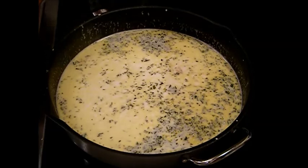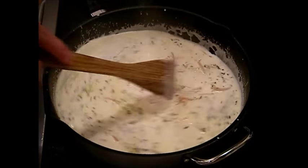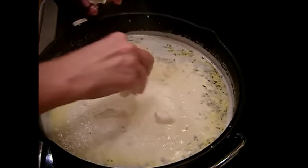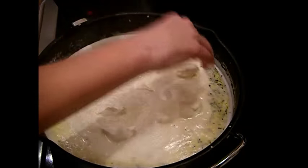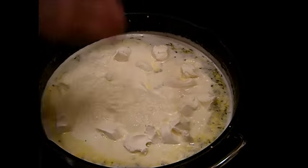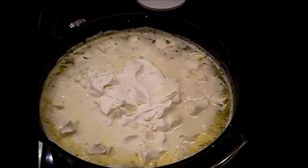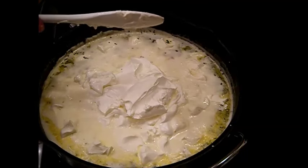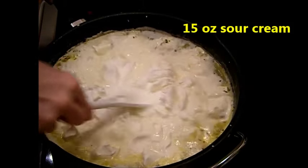Now we're heating it up and going to thicken the heavy whipping cream. This is by no means diet food, so don't write me! I only eat a small breakfast of toast and an egg in the morning. Now we're going to put in a block and a half of cream cheese. This is going to be the best alfredo sauce you've ever had — there we go, that's about 15 ounces in so far.